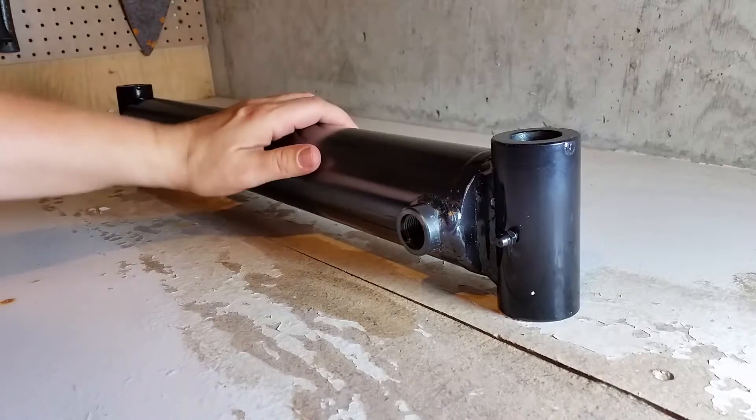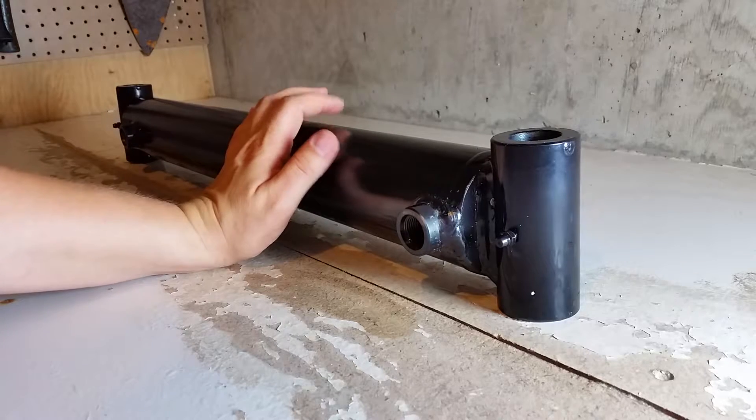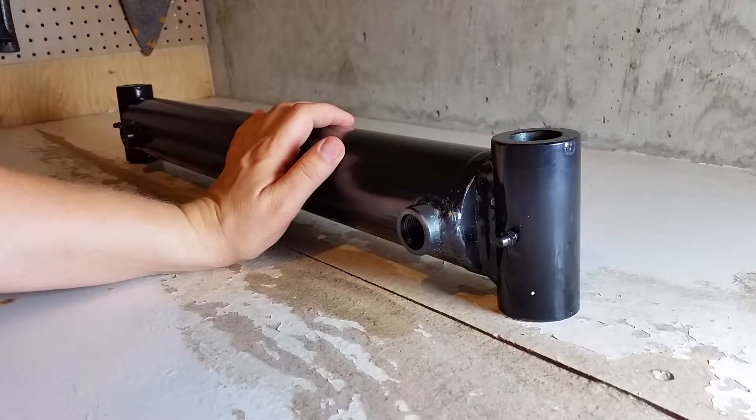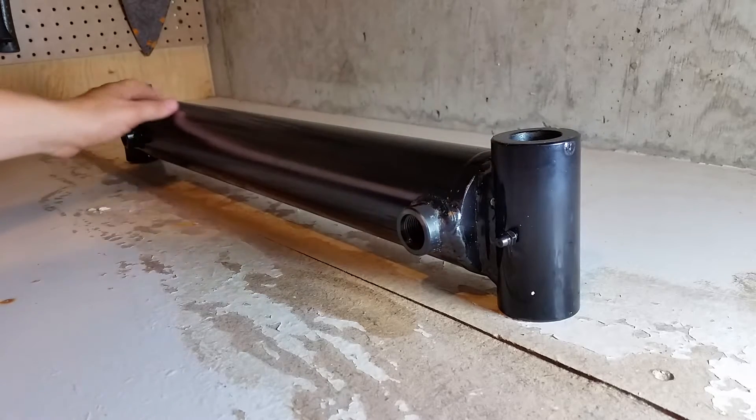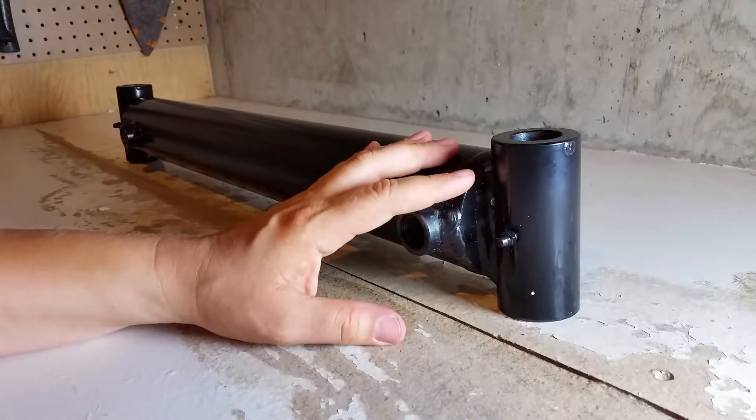The outside diameter of the barrel itself is two and seven-eighths inches, and the length of the barrel itself, measuring just the barrel, is 22 and three-quarter inches.